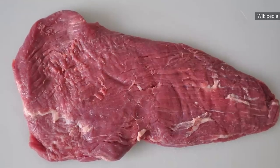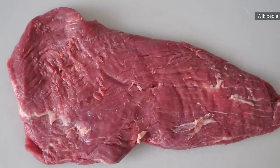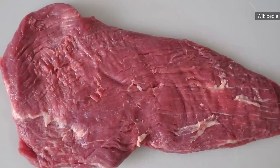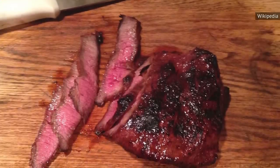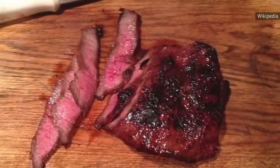According to Food Fire Friends, when selecting a raw flank steak, make sure it's a deep red with absolutely no discoloration, as this indicates too much air exposure. A good cut should have lots of muscle and little fat, though you can always trim off extra fat as desired.